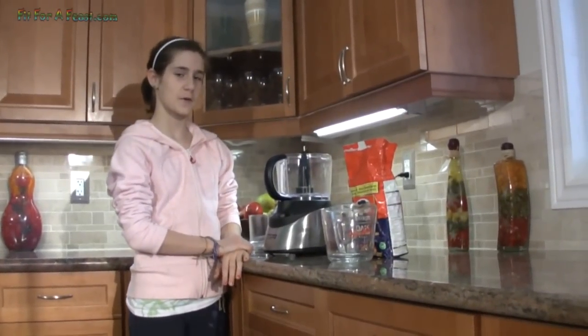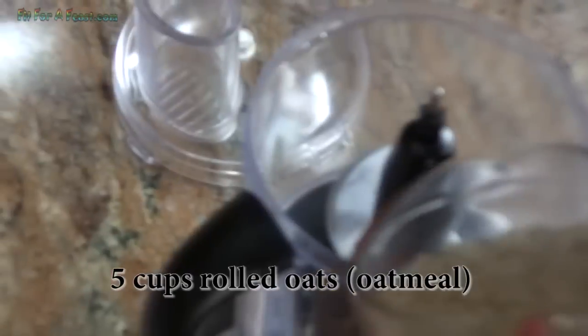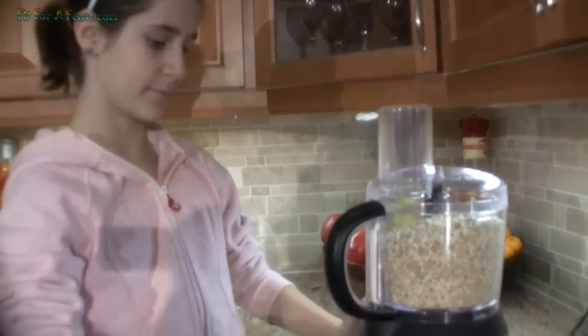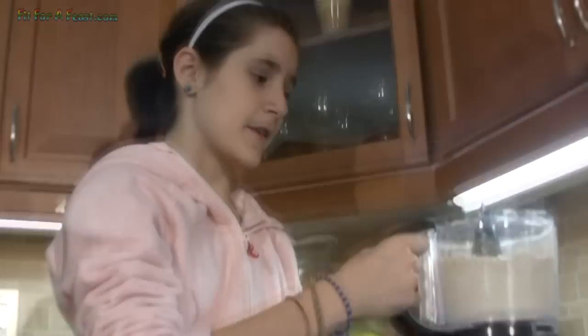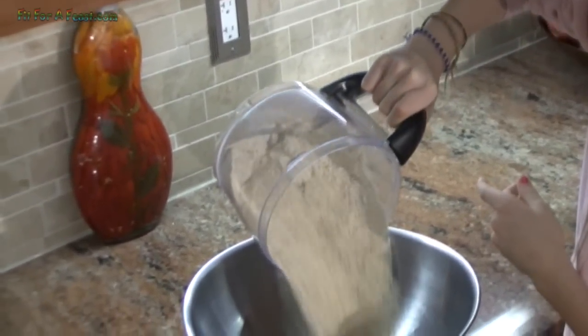It's easier if you have a food processor. We're gonna use five cups of oats and then we're gonna grind them up, and now I'm gonna put it on high. When it's done it should look like a fine powder, so I'm gonna take the oatmeal off and put it in a big bowl.